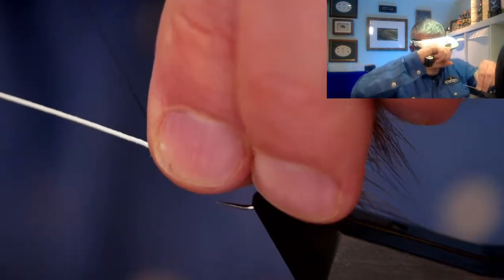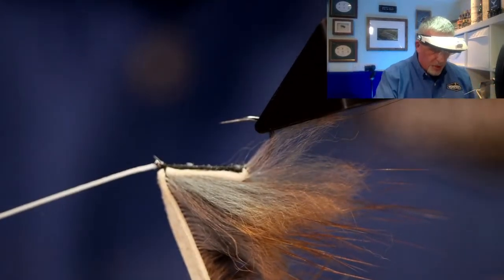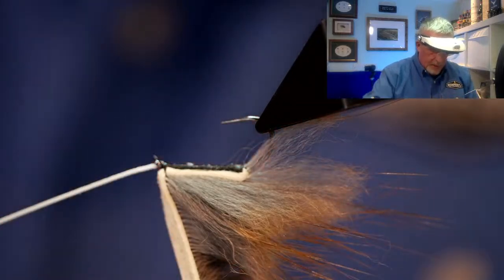I'm going to come to the front just near the eye, and then I would usually use a whip finish tool but I'm just going to use my fingers on this occasion - put a three turn whip finish in and catch that in. At 1000D you don't want to try and snap this thread with your fingers - you should always be using scissors or a knife. I'm going to add a little bit of glue to my whip finish and then I can take this out of the vise and bring in my second hook, or the shank that I'm going to use.